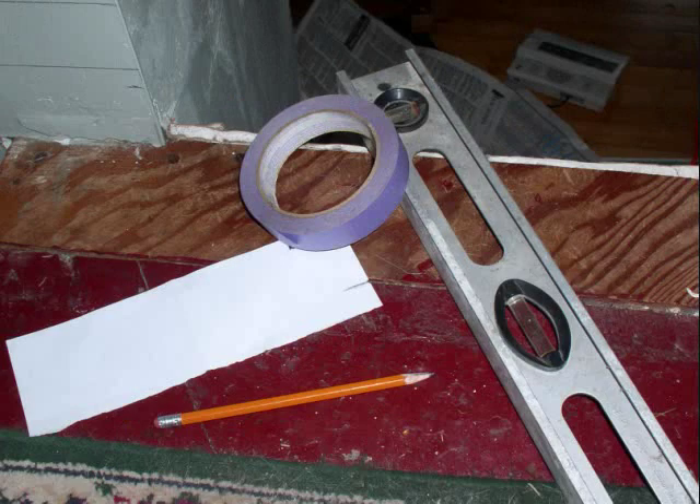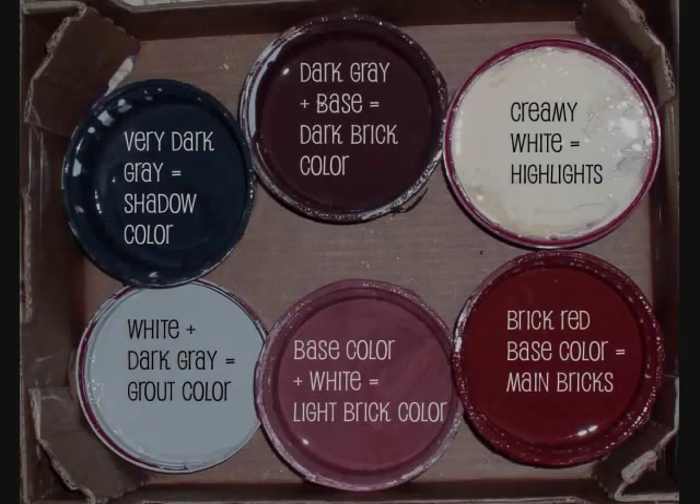First, you need to gather some basic equipment: painter's tape, a template about the size of the bricks you want, and a level.